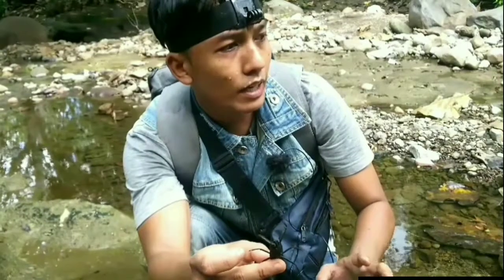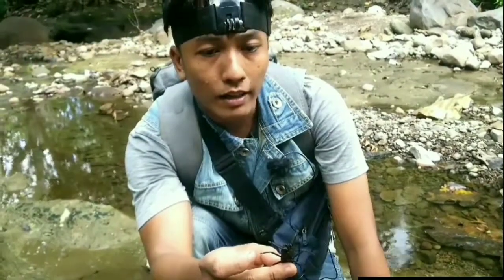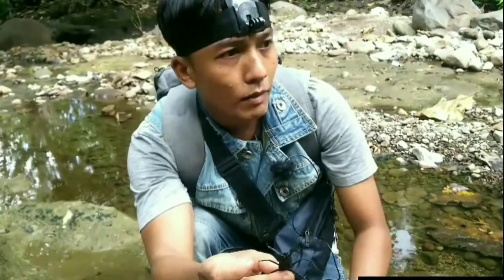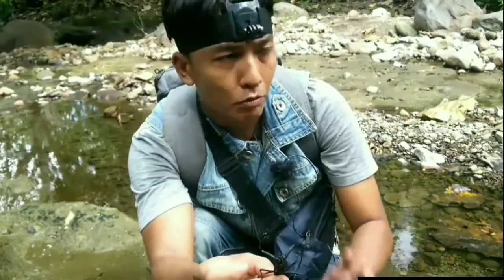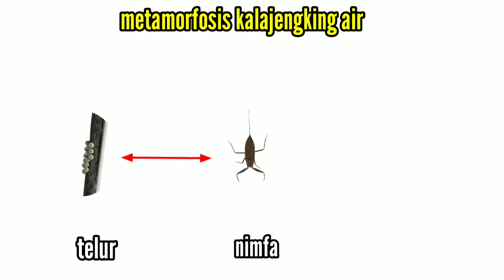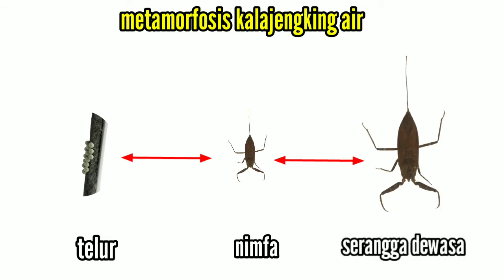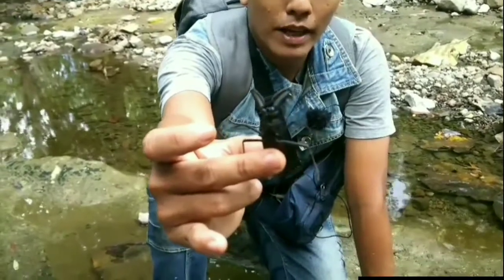Biasanya kalau kalajengking air betina, dia menaruh telur-telurnya pada tanaman air. Mereka mengalami metamorfosis yang cukup sempurna, teman-teman, yaitu dari telur terus menjadi nimfa. Nimfanya ini sudah berbentuk seperti kalajengking air. Lalu setelah nimfa, mereka memproses lagi menjadi serangga dewasa. Kalajengking air, Nepa SP atau Nepidae SP.